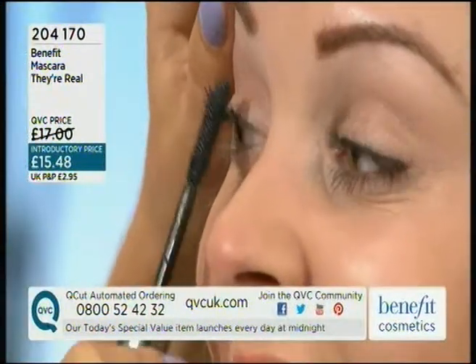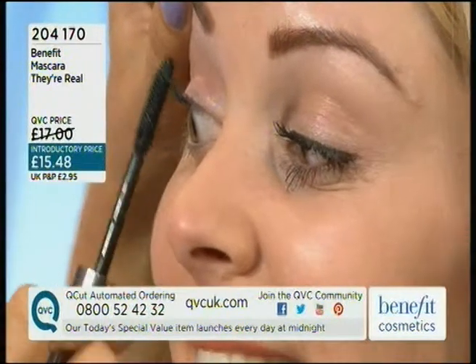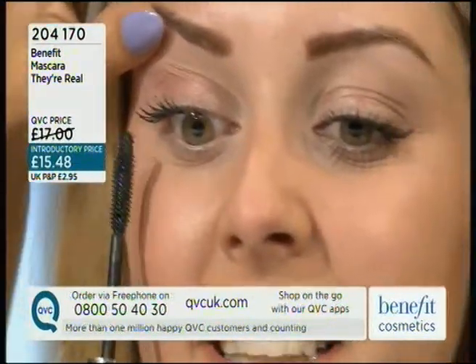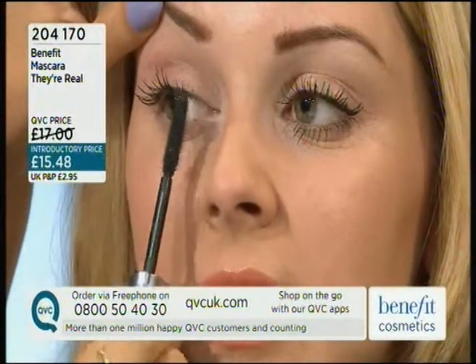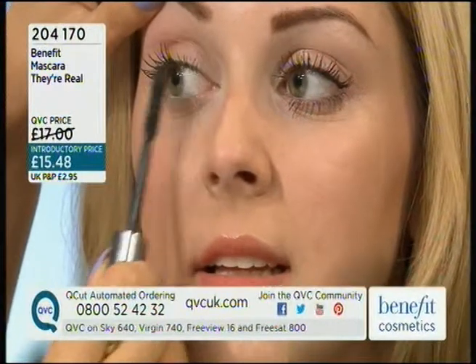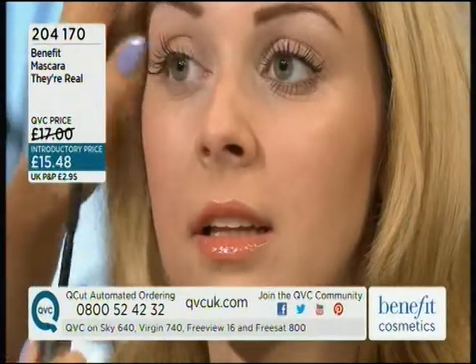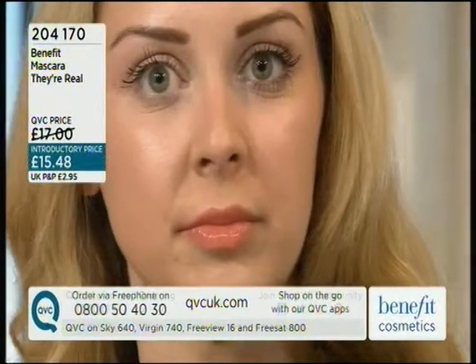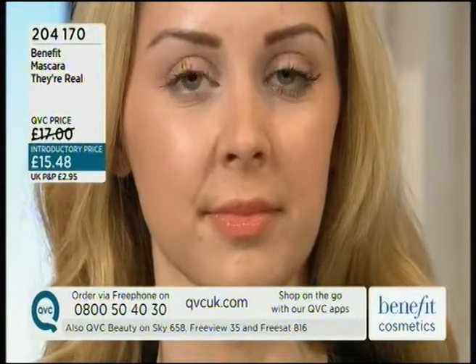If you didn't catch that, there's about 100 people in here and they all went 'go vertical!' We're going to go vertical. The reason we're doing that is because the minute you start to go vertical, you're lengthening the lashes, you're getting those tiny little ones in the corners as well, which means you're really making the most of your lashes. I never knew that — what a difference! I thought it was good before, but now it's going to be vertical all the time.